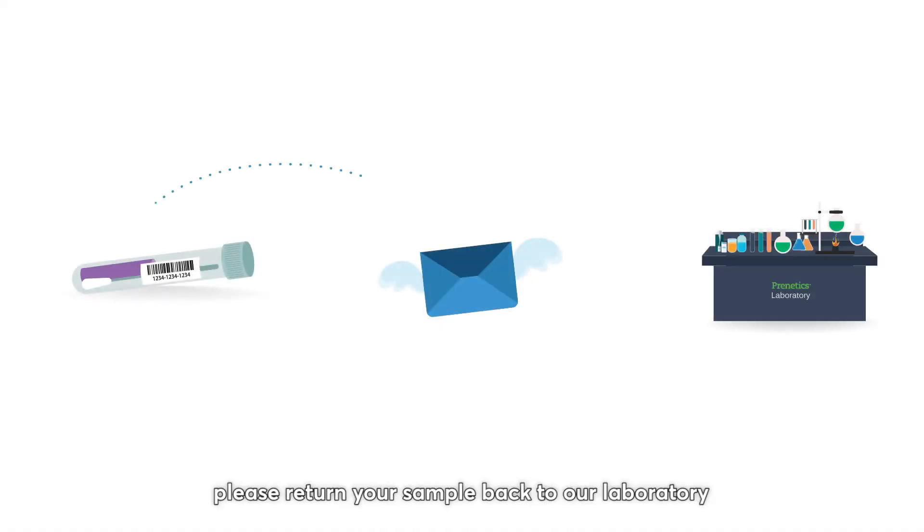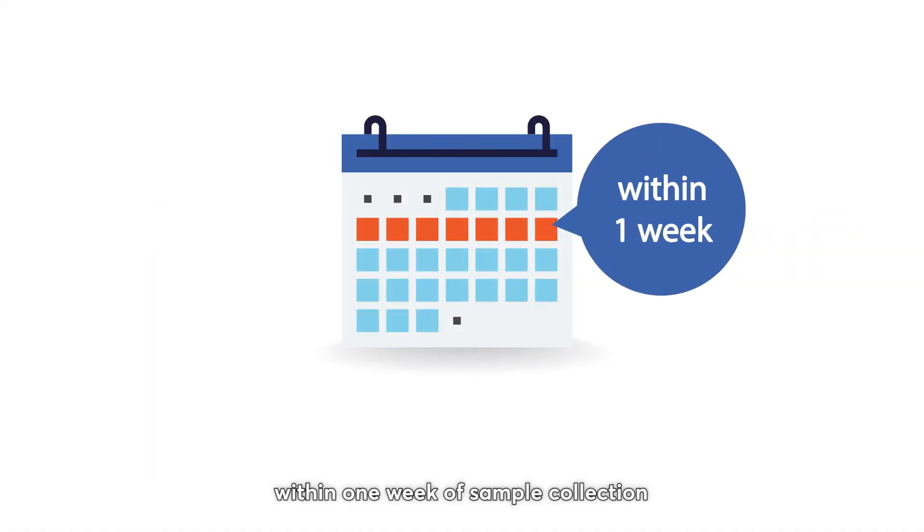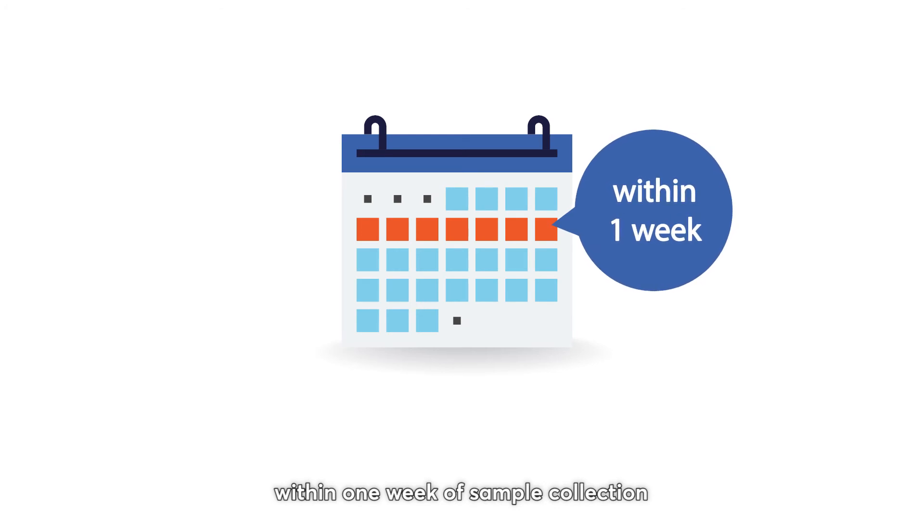To ensure quality, please return your sample back to our laboratory within one week of sample collection.